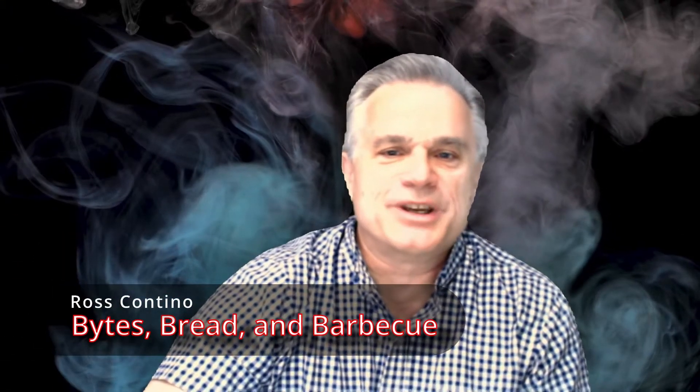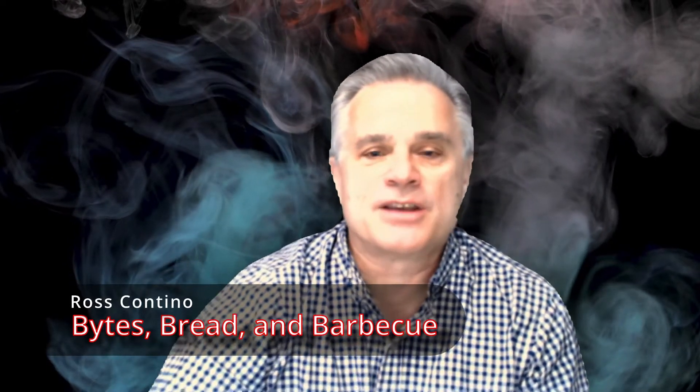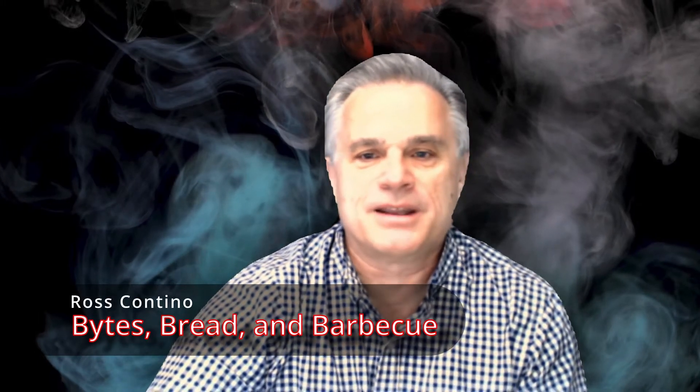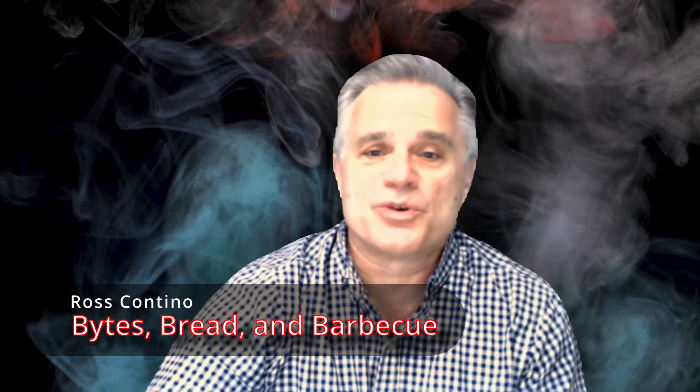Hello and welcome to Whites Bread and Barbecue. Today we're going to be cooking some steaks on a pellet grill. What you need to know is that pellet grills are very interesting devices. At low heat — low and slow — they're a smoker. At medium heat, they're more like a brick-fired oven. And at high heat, they function as a grill. So we're going to be grilling steaks today, which means we're looking at high heat.